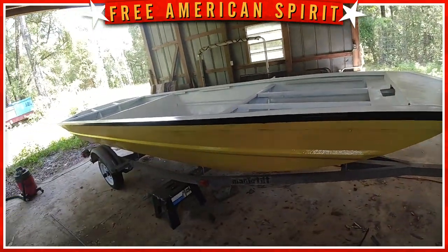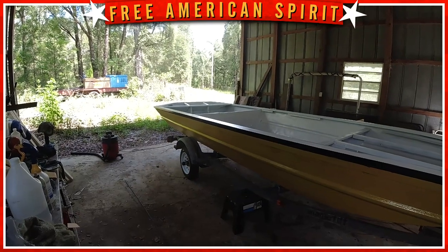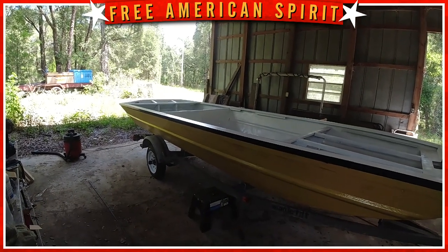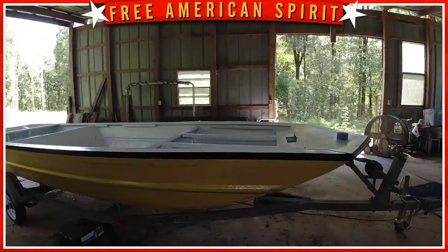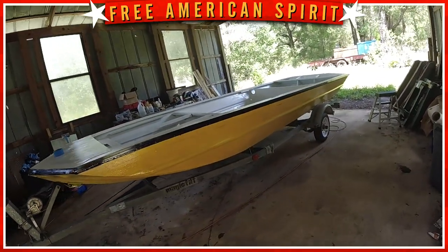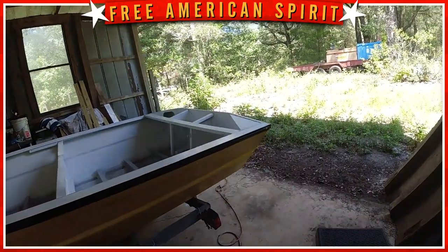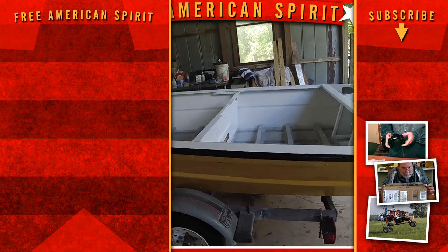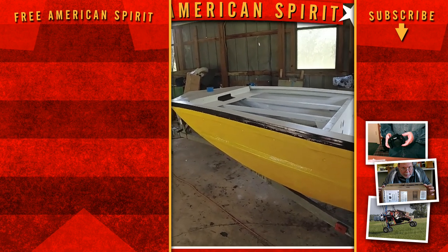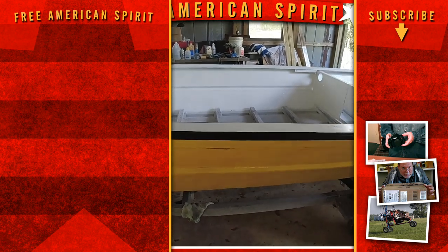Let me know in the comments what you think, and if you guessed correctly, hit that subscribe button and the bell notification to watch the rest of this build — floors and foam are coming up next. Learn from my mistake and just put paper down instead of having overspray. All in all, for a blind old guy who's never painted anything on his first little boat, I think I can live with it — it's starting to actually look like a boat. Talk to you in a bit when we get the foam flooring, insulation, and subfloor going.